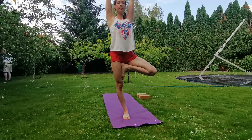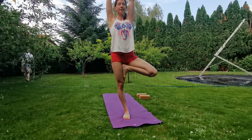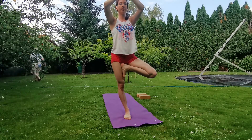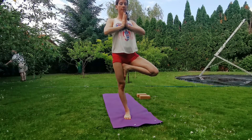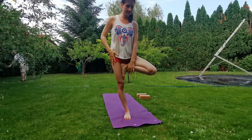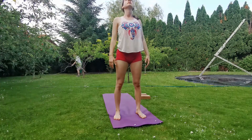Feel free to close your eyes for a few seconds to add some extra challenge to your pose. Then exhale, bring your hands to your chest. Find your breath. Slowly, with the help of your hands, release your legs. Bring your legs hip width apart, inhale, gaze up.